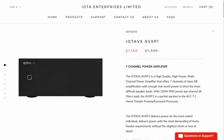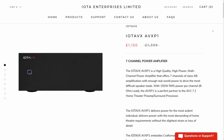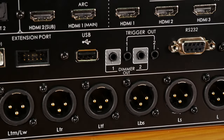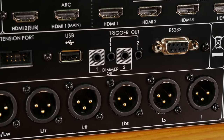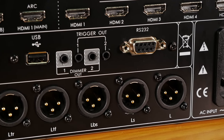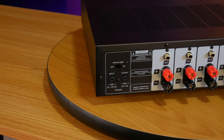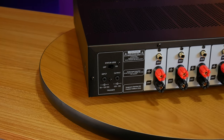Next to that you get two dimmer outs and two trigger outs. The dimmer outs come in handy if you're using the processor with one of IOTA's matching amplifiers, allowing you to dim the display lights on both units simultaneously. The trigger outs are used to automatically switch your amps on and off with the processor — these are universal, so they'll work with pretty much any amplifier or device with the same trigger input connector, like our Emotivas.